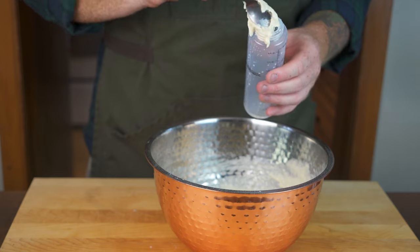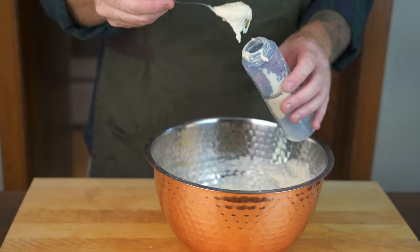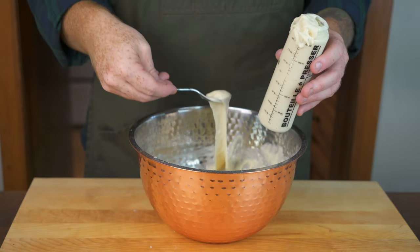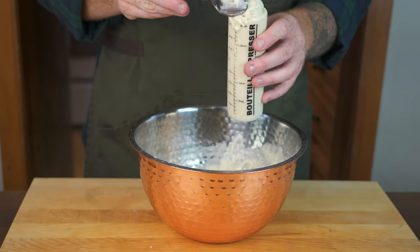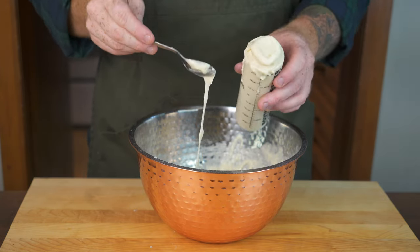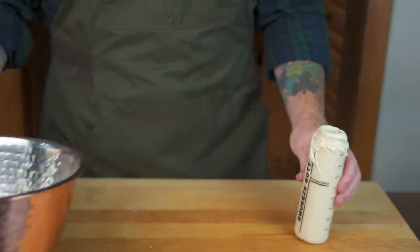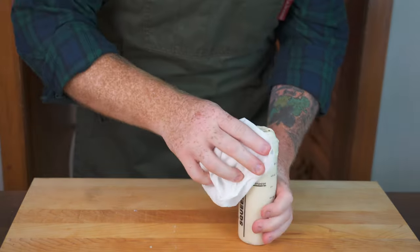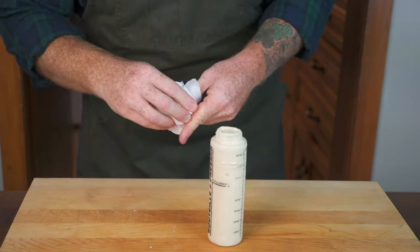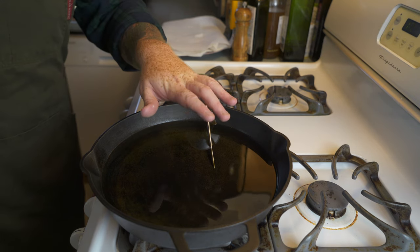To make this easier to pour the funnel cakes, I'm going to spoon the batter into a squeeze bottle — that's probably your best bet. This is not a fun undertaking by any stretch of the imagination; it's quite messy and some of the batter falls down alongside the bottle. If you can think of a better way to do this, do that. I'm just going to grab some paper towel and clean up the squeeze bottle. Now that this is ready to go, let's head into the kitchen and start frying our funnel cakes.